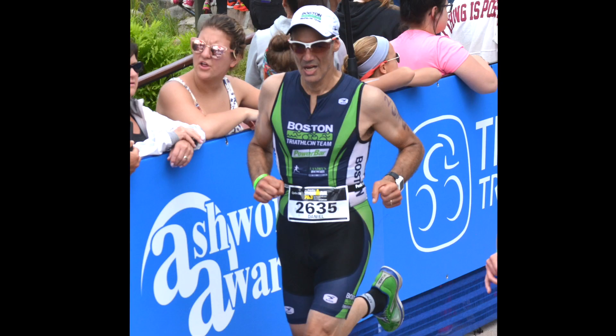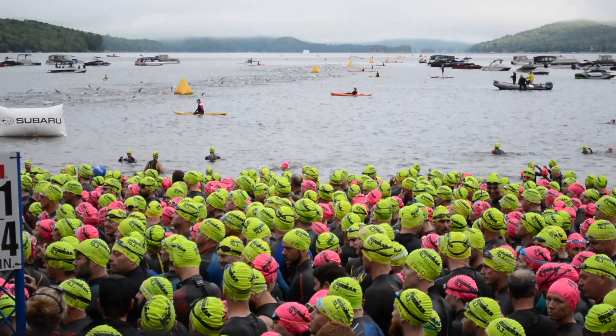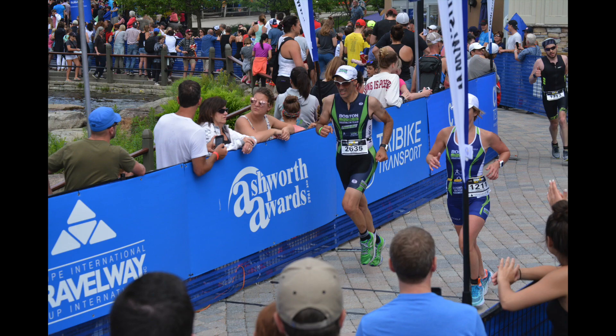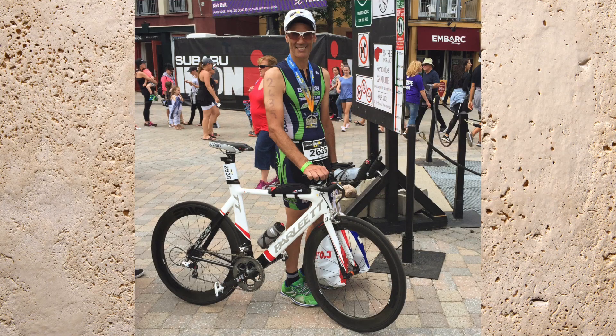This is Dan just before the finish line, five hours after first diving in the lake to swim 1.2 miles, then hopping on his bike for 56 miles, and then running a half marathon. Just seconds later he crossed the finish line and he qualified for the Ironman 70.3 distance world championship. At 52 years old, he's in the best shape of his life.